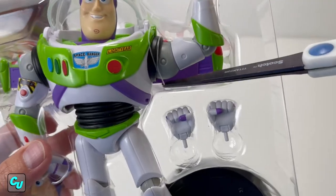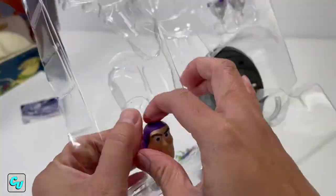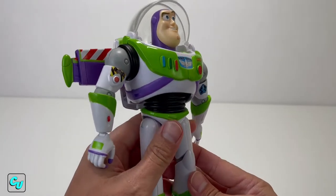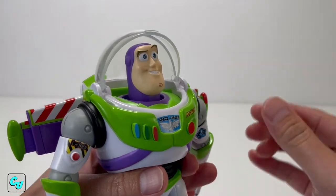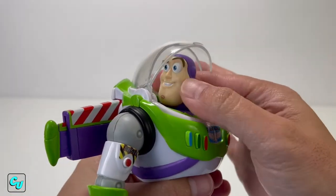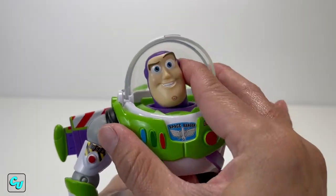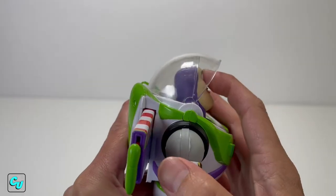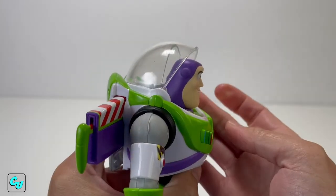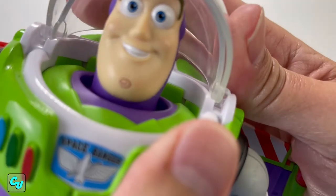Now that we've got Buzz out of the box, let's take a look at his head first. You can swap it with two heads - we'll go with this one first. You can go all the way around 360 degrees, tilt left, right, backward, and forward.